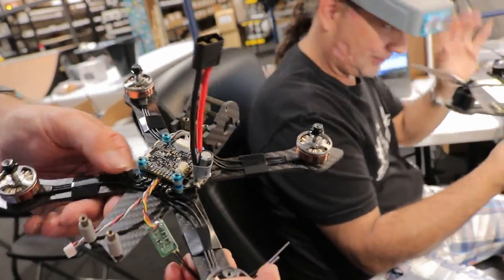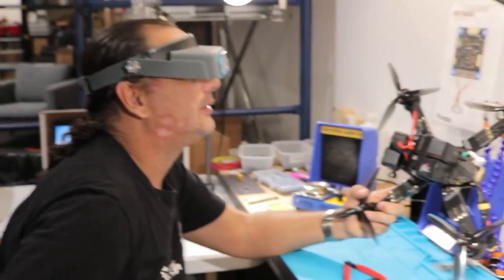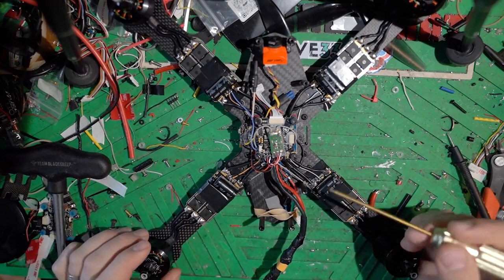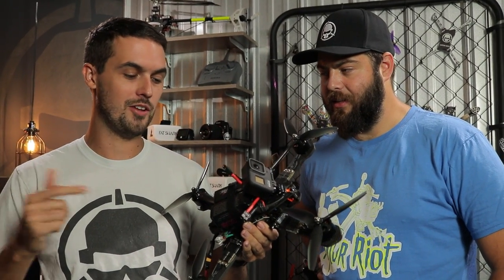Meanwhile, look at how immaculate his stuff is — all the wires. And then I just stuffed two batteries in the back. If you want a real built quad, get it from this guy at Rotorite. Well, I like how he hacked it together. If you're interested in seeing more about exactly what Paul did to put this together, he has a video on his channel where he walks through everything — all the experiments to make this fly. Check the link in the description to Paul's video.